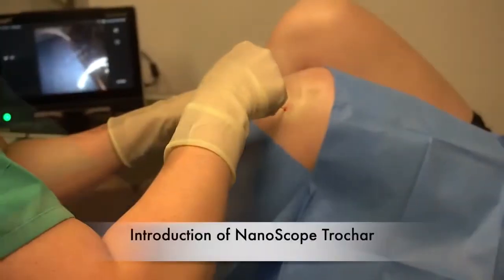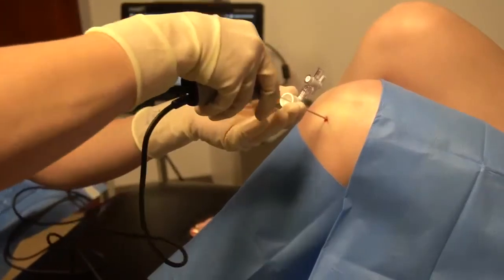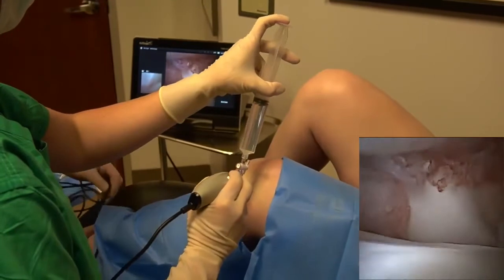Introduce the 2.2 mm inflow nanoscope sheath with the sharp trocar. Once inserted, attach the one-way stop valve and a 30 cc syringe of sterile 0.9% normal saline. Withdraw the trocar and introduce the 1.9 mm nanoscope needle arthroscopy system, which is about one-third the size of a standard arthroscopy camera.